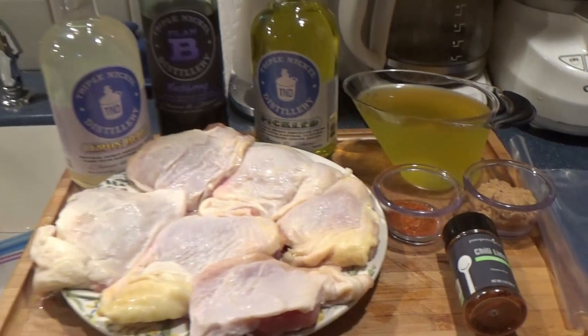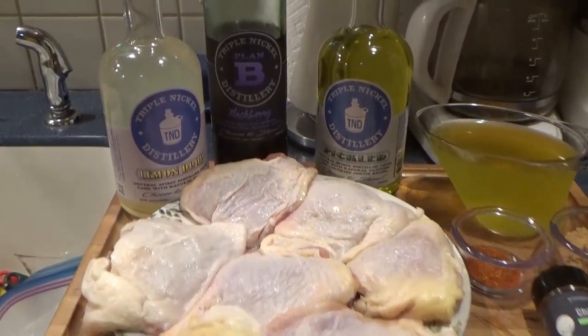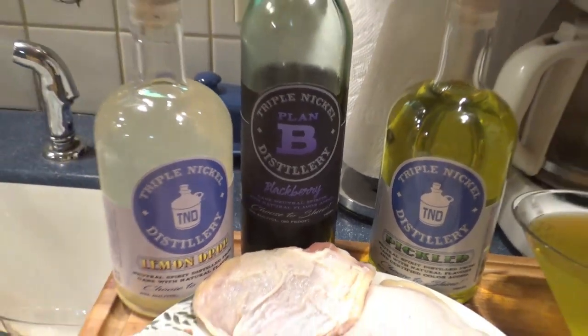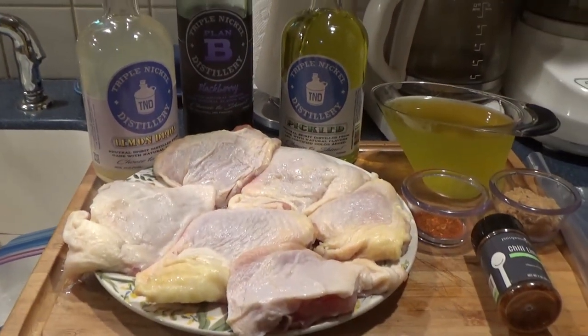If you don't have chili lime seasoning, cayenne works or even paprika. And of course I've got our goodies here — those are going to come in handy around suppertime. Mike's already been hitting this one. So let's get to it.